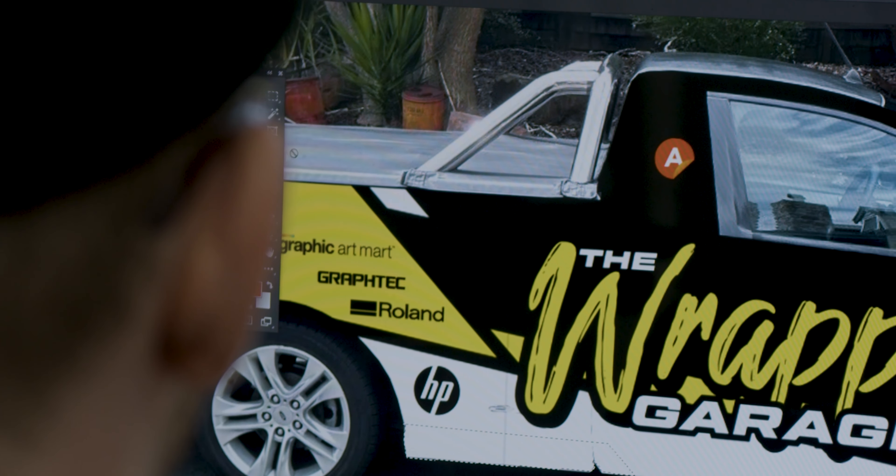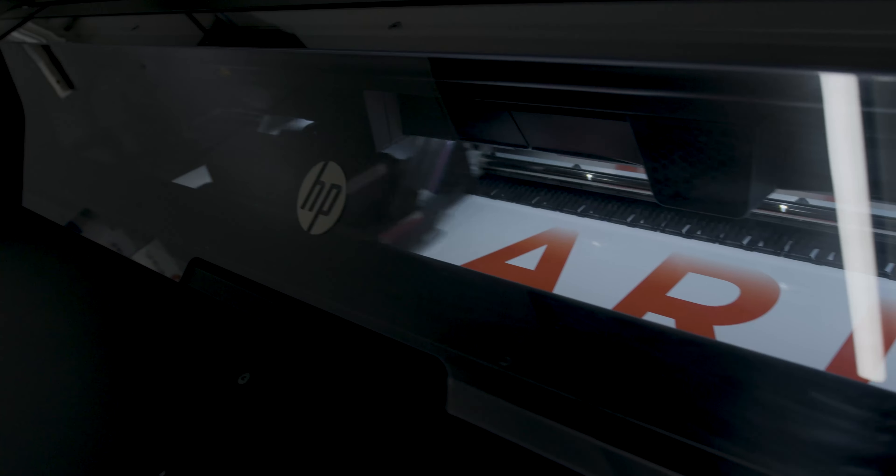The design has been done earlier this week. It's a collaboration with Arlon and Graphic Art Mart, so there's a little bit in there for everyone.